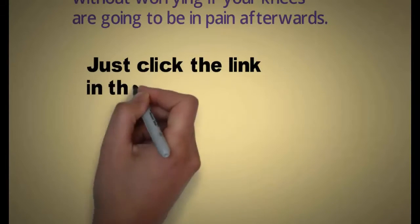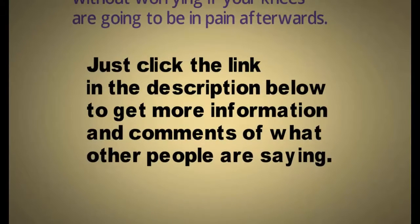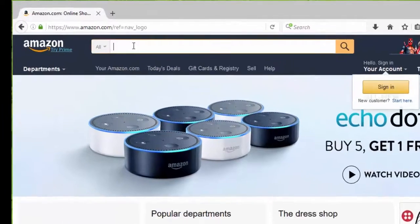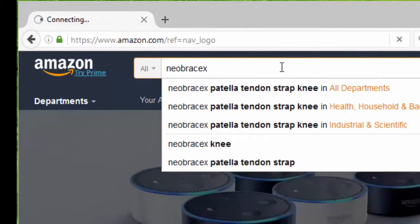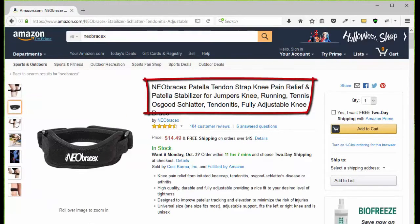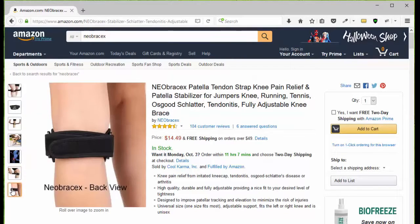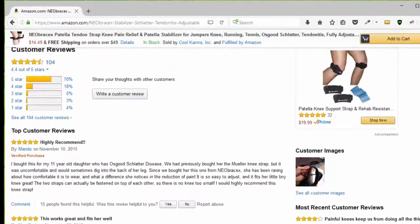Just click the link in the description below to get more information and see what other people are saying about this. All you have to do is go to amazon.com, type in N-E-O-B-R-A-C-E-X and you will be presented with the three Neobracex products. Choose the patella tendon strap, then go to the page and take a look at the pictures so you can see what it looks like, how it works, how to put it on, the benefits and how to use it. Then you can click add to cart, or go down the page and take a look at the customer reviews.